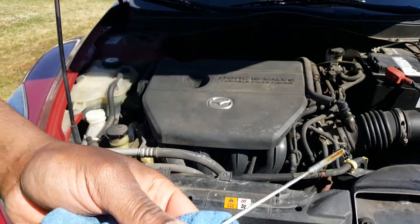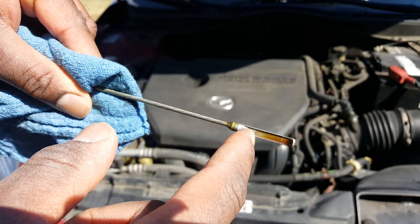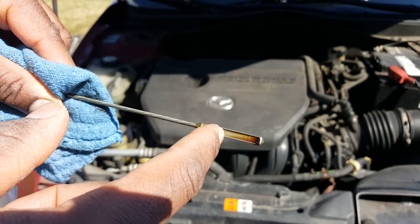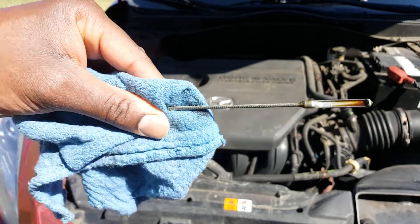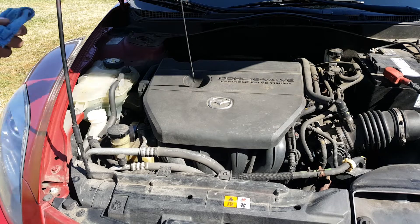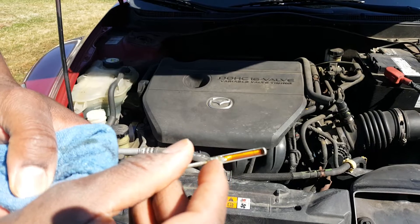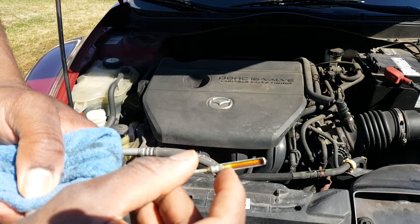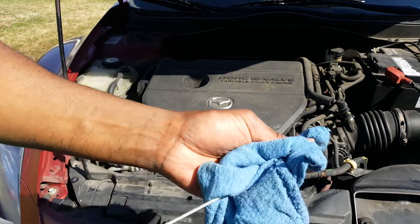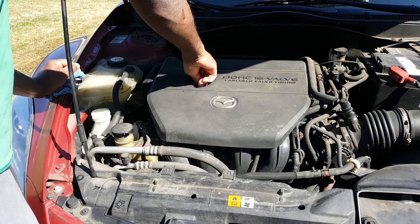First, take out the dipstick. You can see the last line represents the full line. The oil is up to that line, which means it's good. I usually check it a second time just to make sure. The oil is up to the right level — it's not all the way down, so the oil level is good.